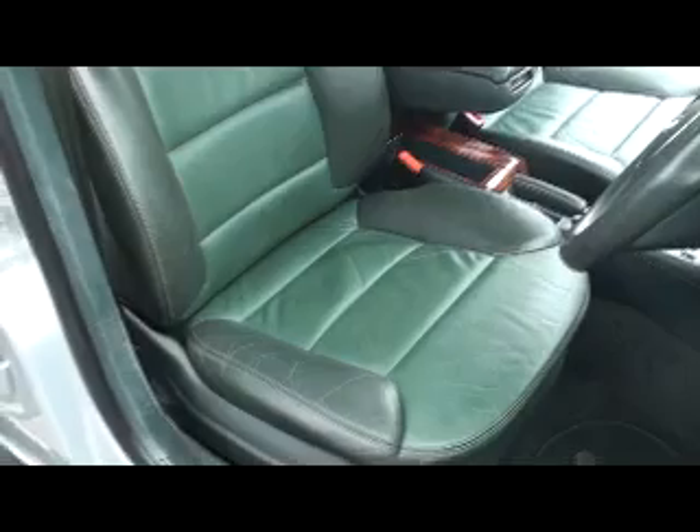The front driver's seat has electronic controls, all of which work perfectly. The seat itself is not torn and really doesn't have anything anywhere that you wouldn't expect.